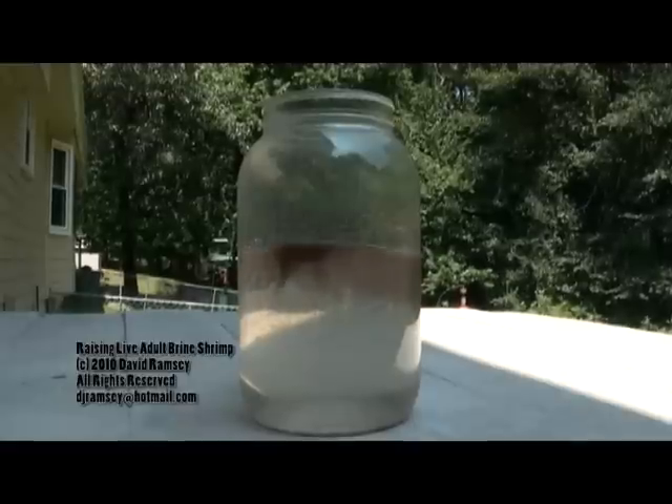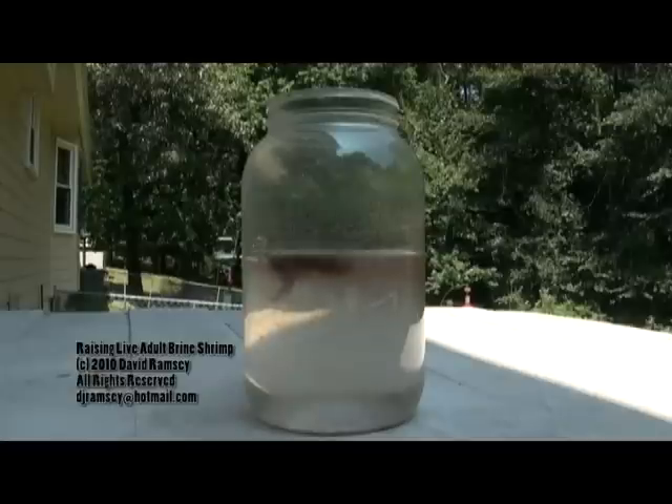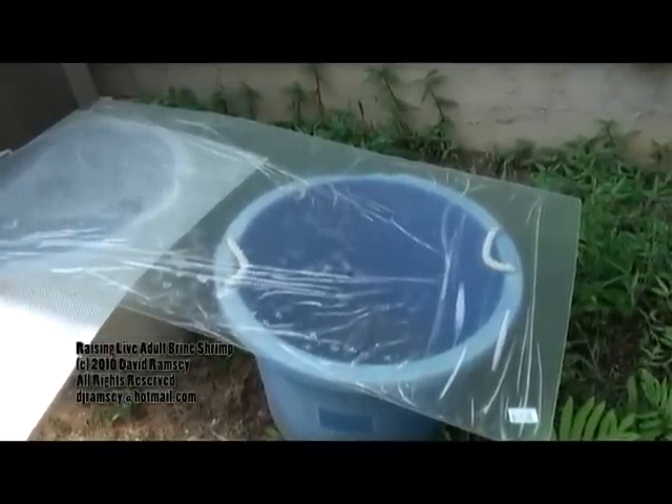Now you already have the leftover container that you've been using to hatch the brine shrimp eggs — it's the salt water, the leftover eggs, the few shrimp that are left, and the unhatched eggs on the bottom. You're probably dumping it in the yard or pouring it down the drain. I take it outside and put it in a big plastic tub.